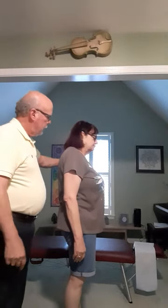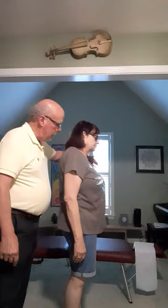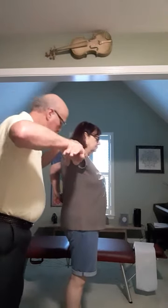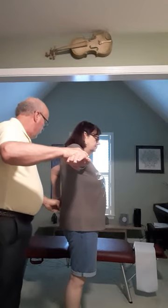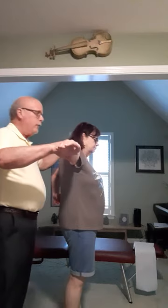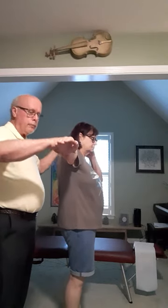Put the tip of your pointer finger of this hand on your PSIS, which I've marked. Hold. Move that finger to your L5 transverse process. Hold. Move that finger to your styloid fossa. Hold.